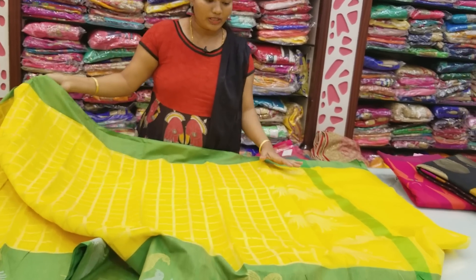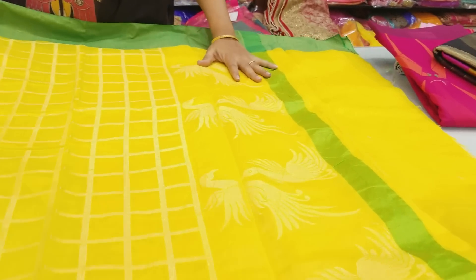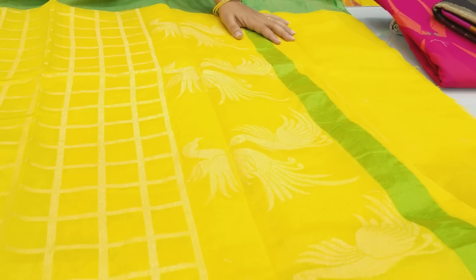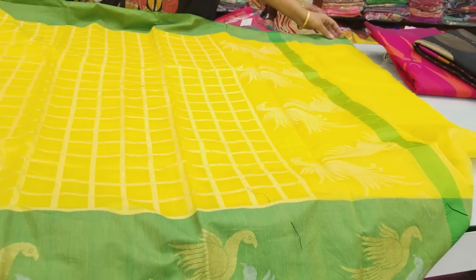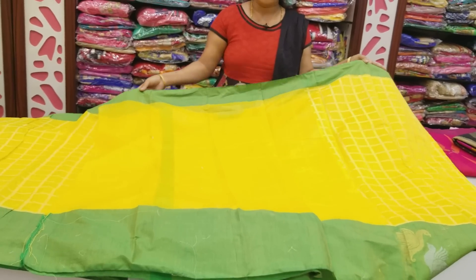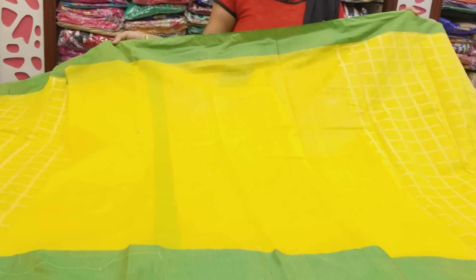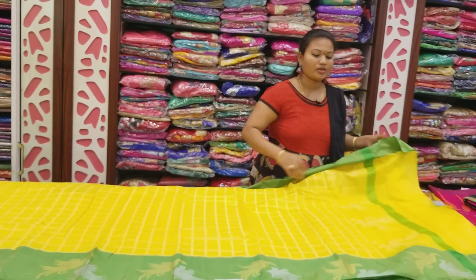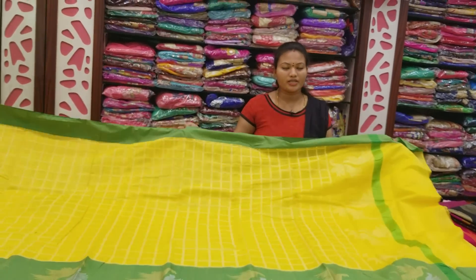Big border, green color combinations — both silver and gold color combinations — with static new chaining work on the border. Gold color combinations, single color green color combinations, cutty border blouse.